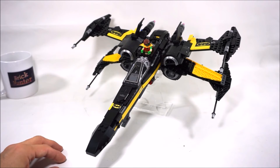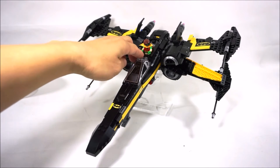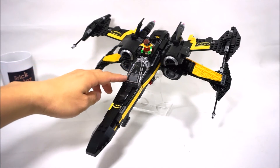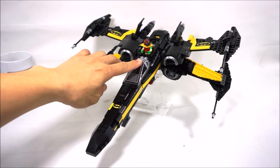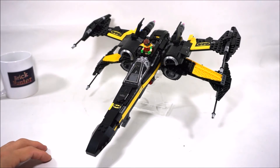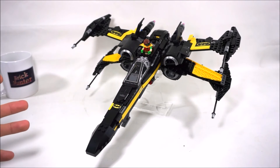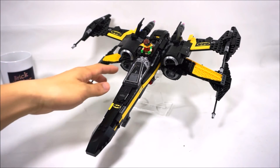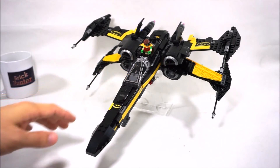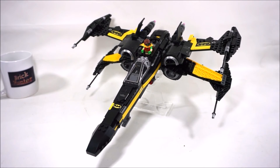I also noticed in the LEGO Batman Movie summer set the Batwing, there is this canopy element that comes in yellow, and I want to go ahead and switch this out to that yellow color — I think it'll look a lot nicer. Obviously I can't do that until the set comes out. Yeah, that is the plan — maybe when I do a room tour video down the line I'll show what it looks like with the yellow canopy. Hope you guys enjoyed this video, let me know what you think. Appreciate it, thanks for watching — this is BrickHunter signing out. See you on the next video, bye.